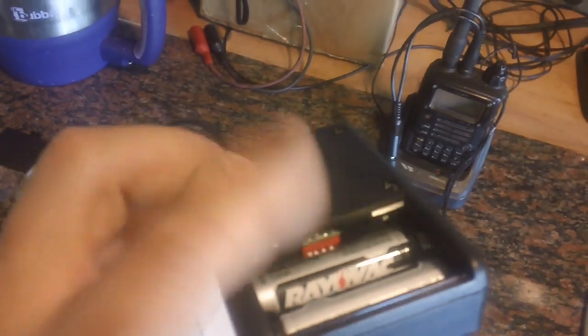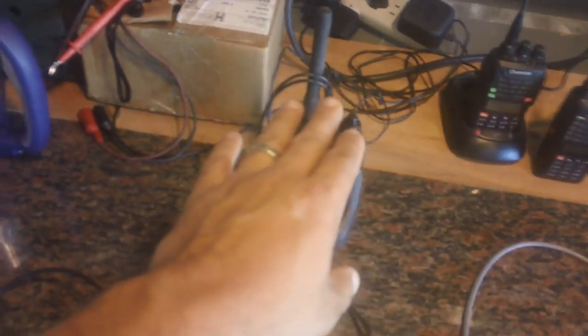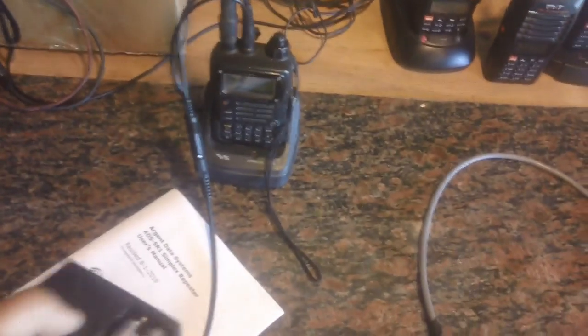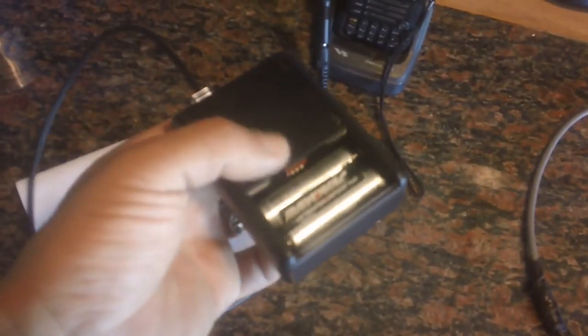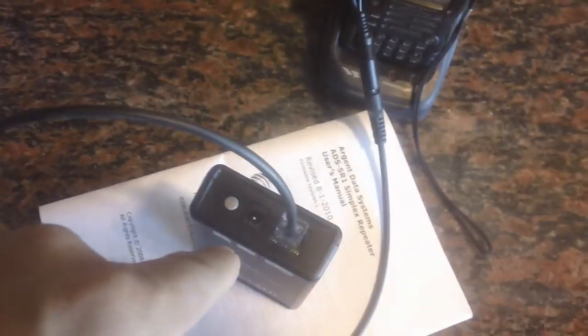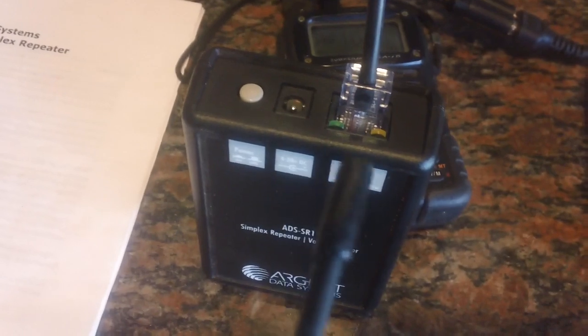The other switches are for transmit audio, so you can adjust the audio being pumped into the radio so everyone can listen at a consistent level depending on the radio you interfaced it with. That's all configured. I think I'm ready to go — I may need to configure the receive audio being pumped into the box, and I'll show you how to do that.